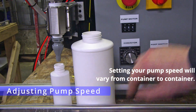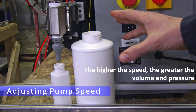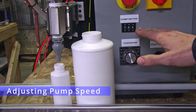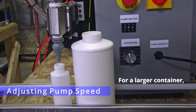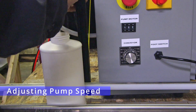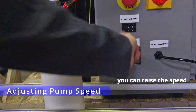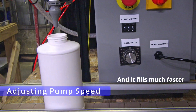Setting your pump speed will vary from container to container. The higher the speed, the greater the volume and the pressure. For a smaller container, stay with a lower speed. For a larger container, you can raise the speed and it will fill much faster.